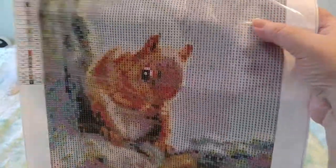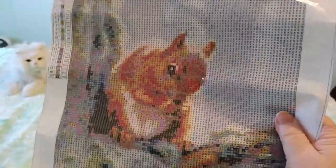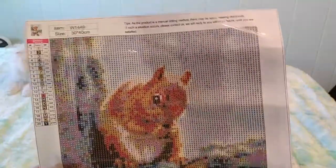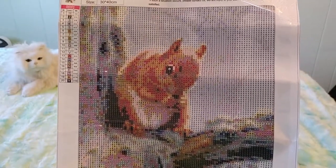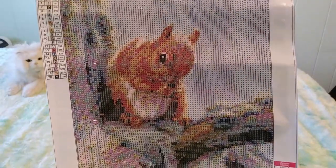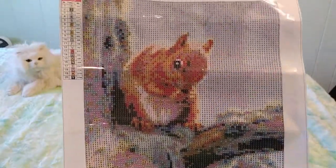It looks much nicer in the picture on the computer than it does on the canvas here, but sometimes you can't really tell what they're going to look like until you do them. In the tree in the picture there's green moss on the tree, and the tree looks nice and woody — I bet it will look really nice when it's done. This is an actual photo picture it was made from, so I'm wondering if diamond paintings come out better when they're more cartoony than realistic. This is going to be one of the first realistic ones I'm doing — it looks like they made it from a photo of a squirrel in a tree and turned it into a diamond painting.